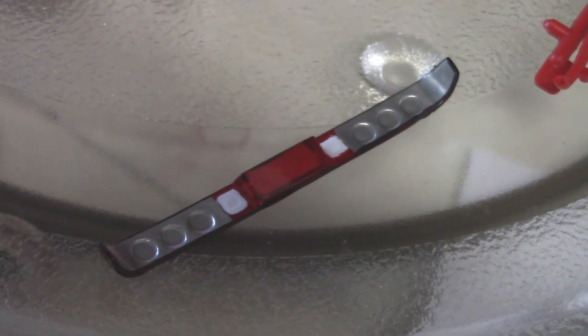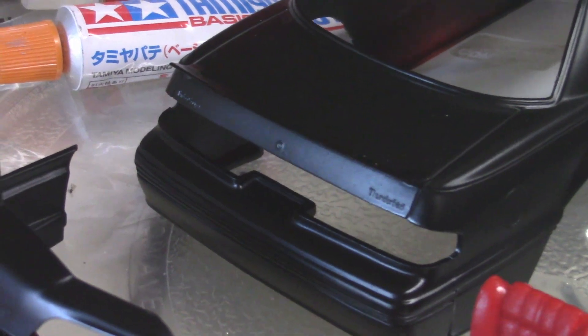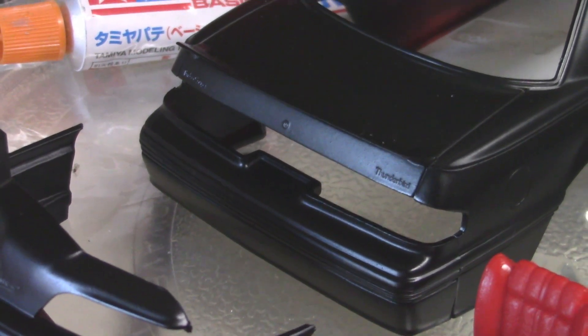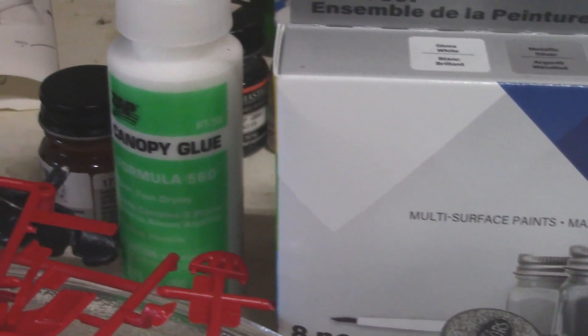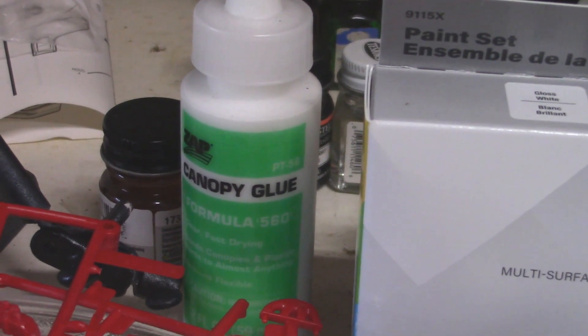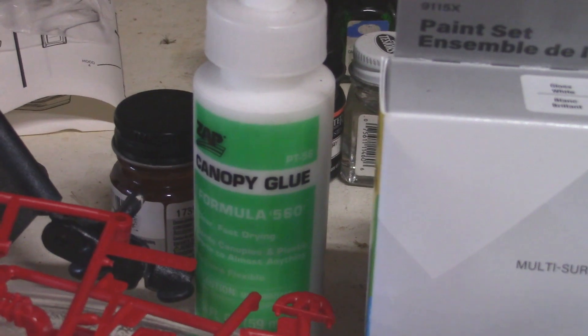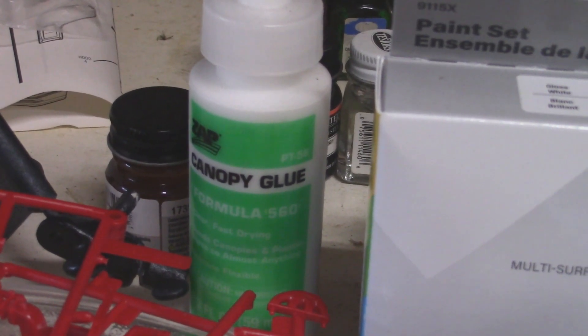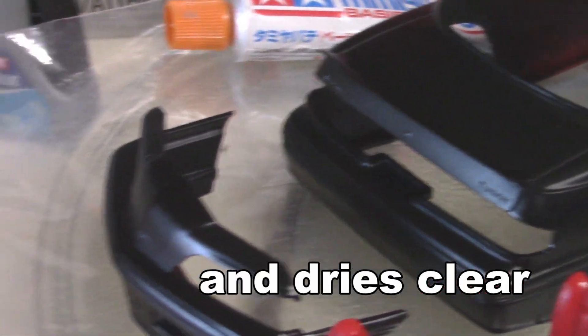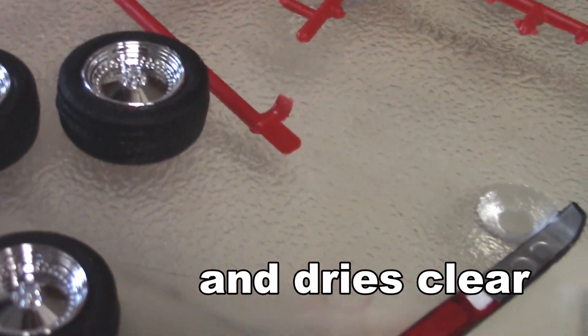I'm really dying to glue this in because I've test fitted it and it fits perfectly. I'm going to glue the whole thing in with canopy glue — Formula 560. I use this for a lot of stuff. It dries clear and it dries really strong. It will absolutely hold to the paint and keep it on there forever. So let's do that.